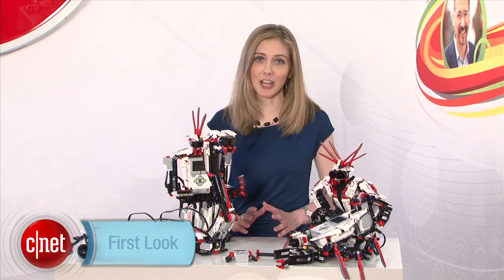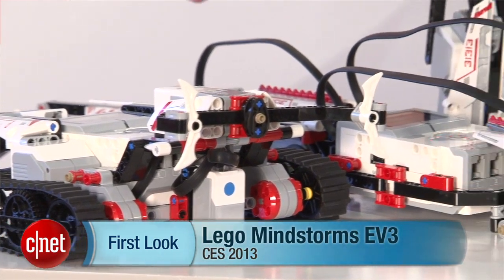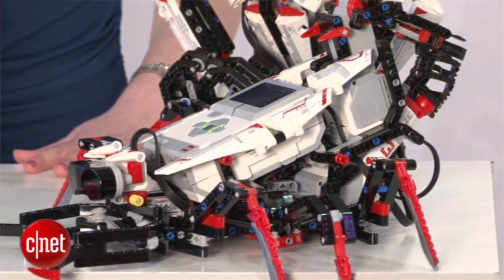Hi, I'm Bridget Carey with CNET here at CES 2013, and before me are the LEGO Mindstorms EV3. This is the new generation of LEGO's robotic platform, and it has a lot more to it than in previous generations.